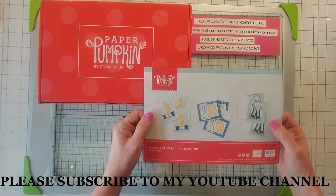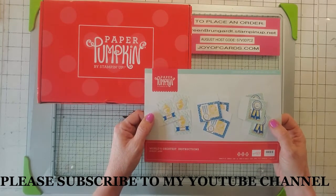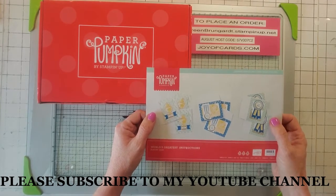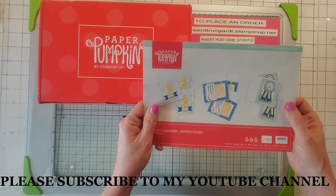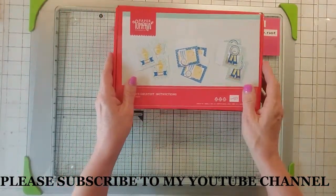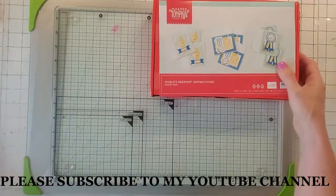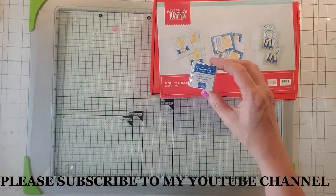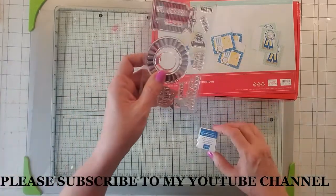So anyway, today's video is about Paper Pumpkin. This is the August kit and it looks like it's themed around rewards, getting medals and stuff. I just wanted to show you what's in the kit really quick. First of all, the color for this kit is Pacific Point, which I love. And then here are the stamps.